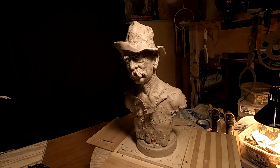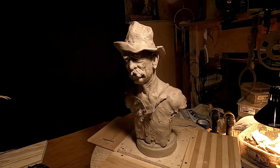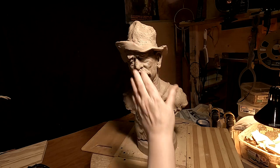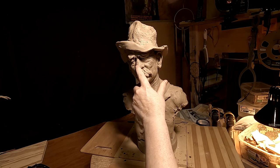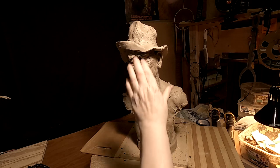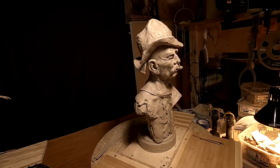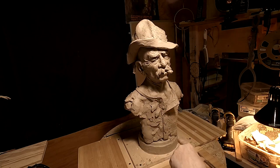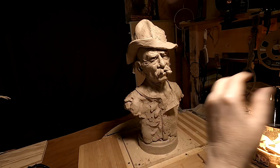This fell over in the back of my van, as you probably know already if you watched my video a couple of days ago. It smashed the front of his hat, but the brim kept the car door from smashing his nose. So I'm going to have to work on that today.